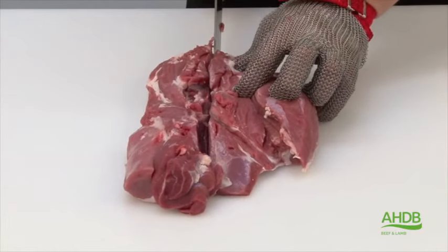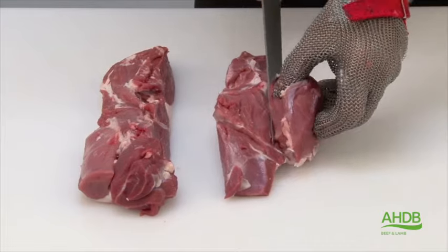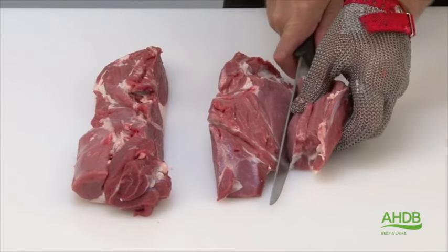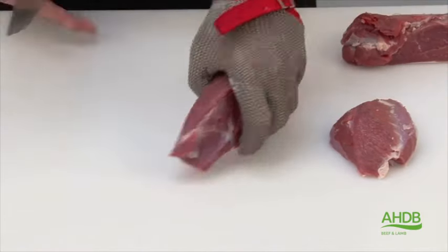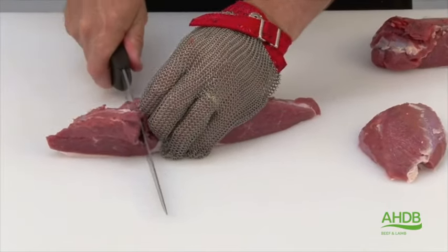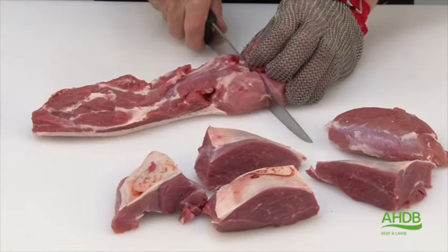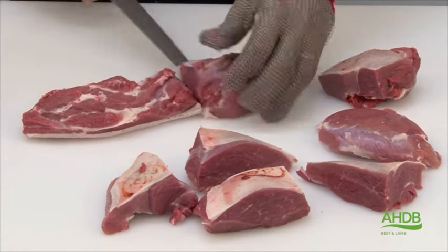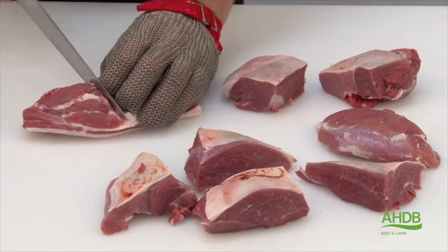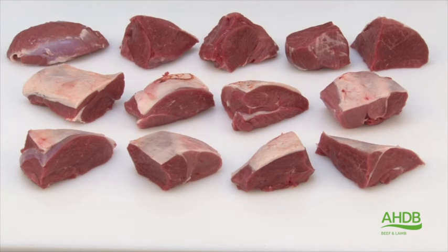The remainder of the leg we cut in half, and as you can see the thick flank sticks out a bit, and from there we take our first portion of lamb leg roastie. The remainder of the leg can then be cut into individual portions, ideal for barbecues or mini roasting joints for smaller families. As you can see, out of this leg we have produced 13 lamb leg roasties plus a lamb shank and the Chateau Brienne.